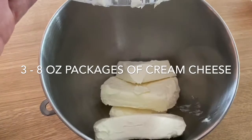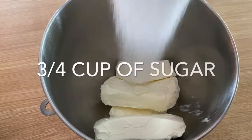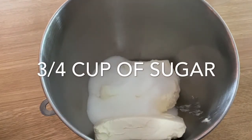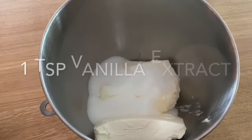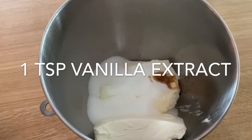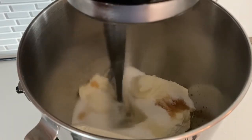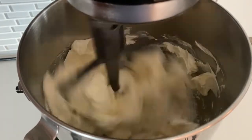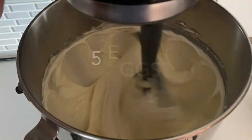Now it's ready to go into the oven for just 10 to 15 minutes. While your crust is getting ready, I'm preparing the cheesecake batter. I'm adding three packages of cream cheese — about eight ounces each — three-fourths cup of sugar, and about a teaspoon of vanilla extract. Now we're going to incorporate the sugar into the cream cheese and make it nice and smooth. This will only take about five to ten minutes.